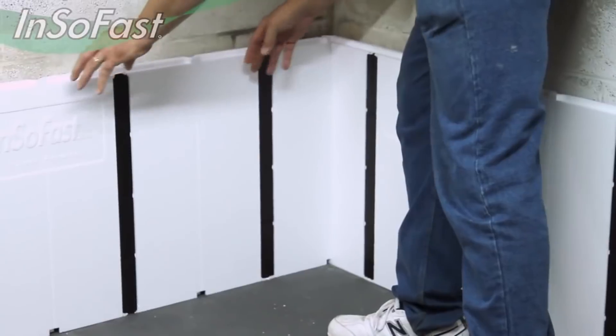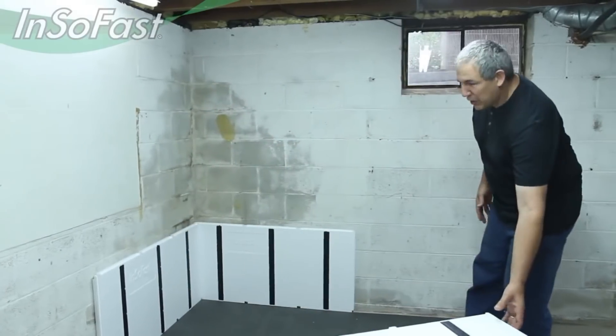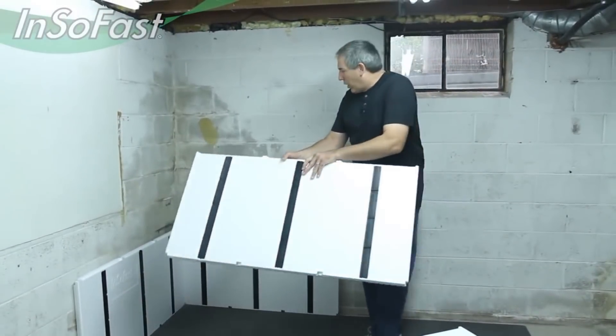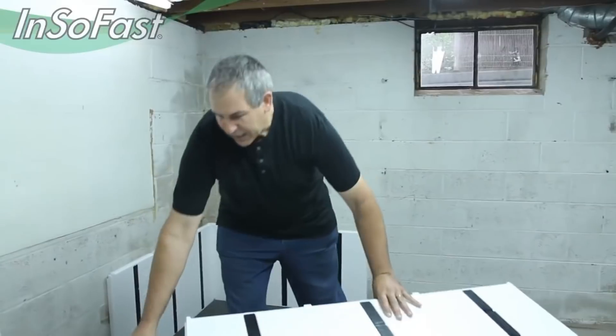This gives you the ability to work both directions and have multiple people working on the same project. Now, in order to get the offset bond to lock together, we have to cut along one of these cutting lines to interlock the panels together.